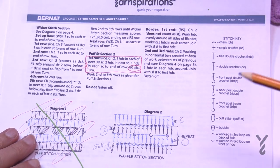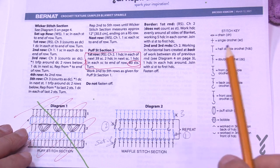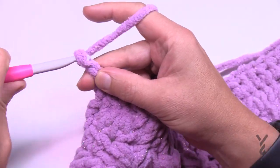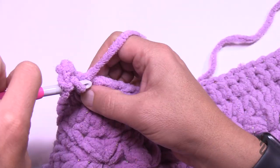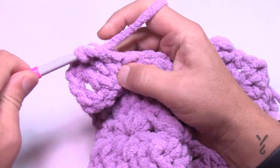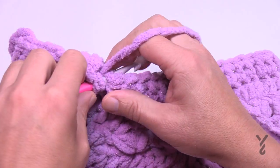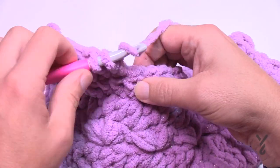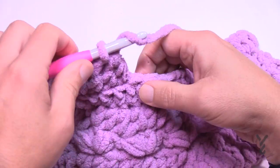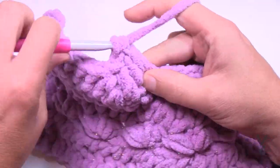There is a diagram that will be updated, showing setup row one and then rows one and two as the repeat. Let's begin setup row one for the waffle section. Chain three, then double crochet in the next 39 stitches. To do the double crochet two-together: yarn over, go into the next stitch, pull through, pull through two and hold, then do the same in the next stitch, then pull through all three loops. After that, double crochet all the way to the other edge. Make sure you don't go into the chain two at the end.